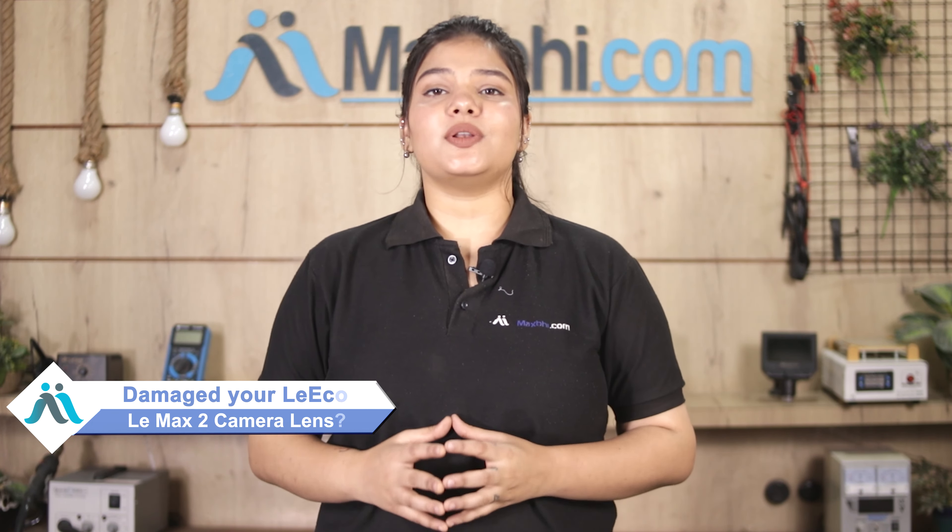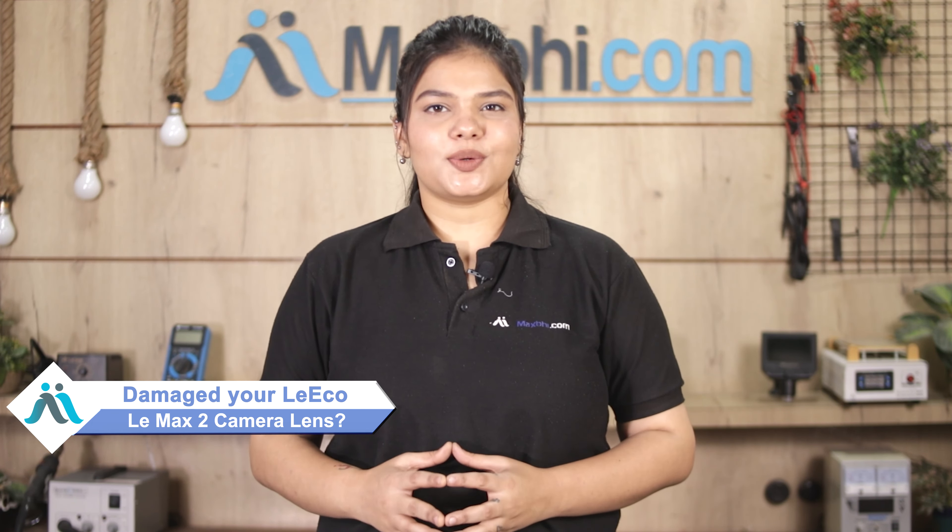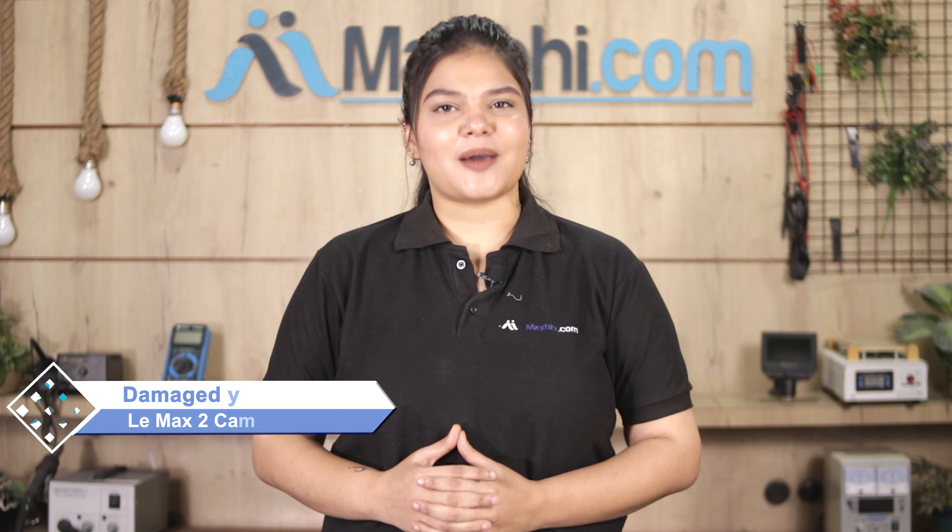Hi friends, this is Lucky from Maxp.com. Friends, the LeEco LeMax 2 camera lens is damaged — worried about the high repair cost of your smartphone?